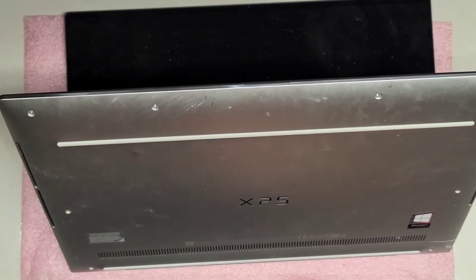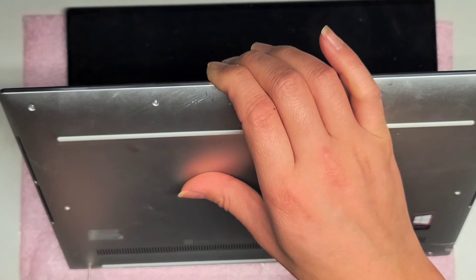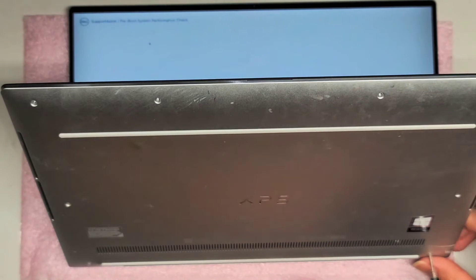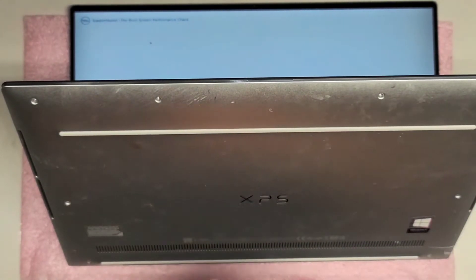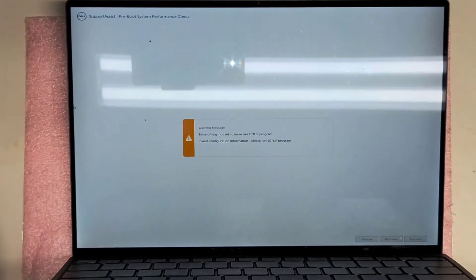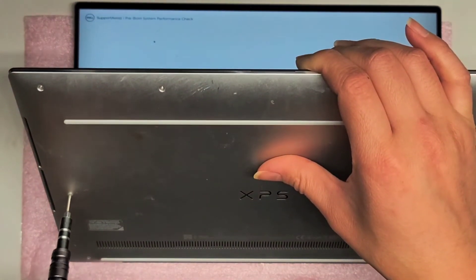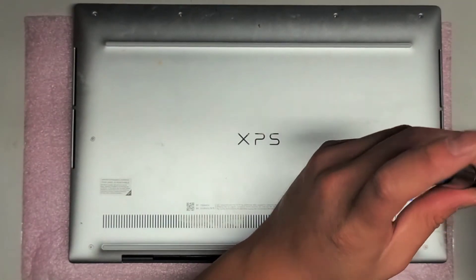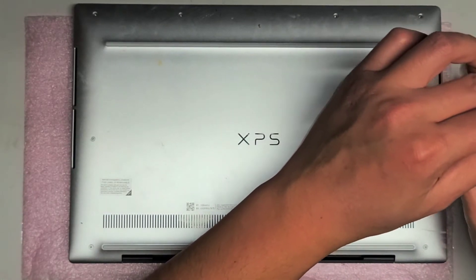It must be initializing some stuff. And it's always a good idea, once you get your computer working again, to just do a regular restart — just the regular restart option, not a shutdown. So here you can see it's saying warning: time of day not set up. That's because we did reset the battery connector, so we are going to have to set that back up. I'm going to put back all the screws first, then I'm going to have to check the date and time.